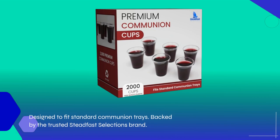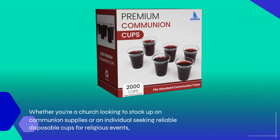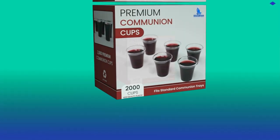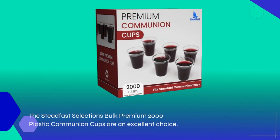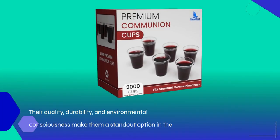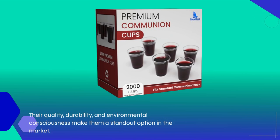Backed by the trusted Steadfast Selections brand. Whether you're a church looking to stock up on communion supplies or an individual seeking reliable disposable cups for religious events, the Steadfast Selections Bulk Premium 2000 Plastic Communion Cups are an excellent choice. Their quality, durability, and environmental consciousness make them a standout option in the market.